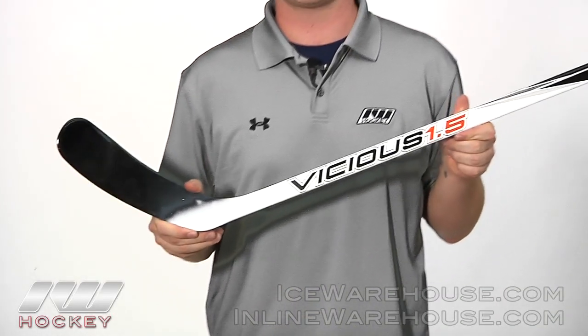So that's just been a quick look at the Mikan Vicious 1.5 Hockey Stick, available at ICE and InlineWarehouse.com.